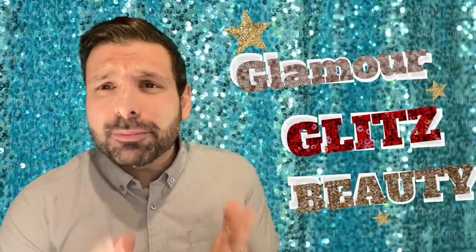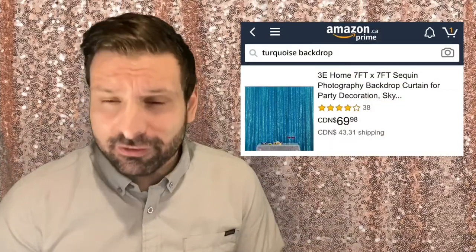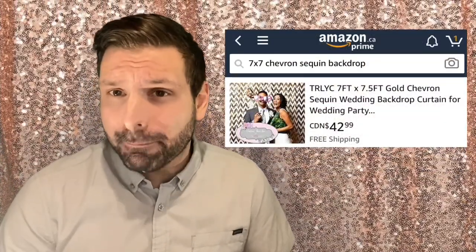Number one: sequin. They scream glamour, glitz, beauty — so keep them close in your photo booth backdrop inventory. I myself have a rose gold sequin, a gold sequin, turquoise sequin, and a white and champagne chevron sequin. If you're looking for some of the sequins I mentioned, I'll put them in the link in the description.